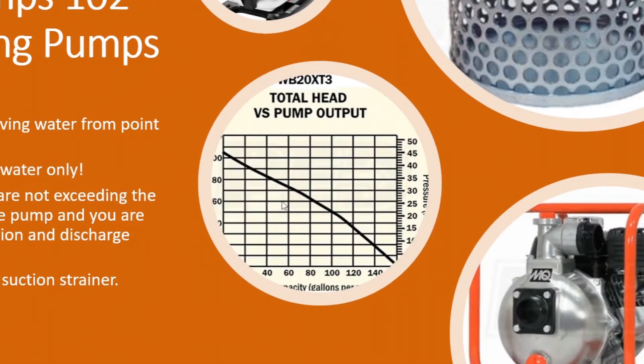Make sure you're not exceeding what the pump is rated to do in head lift. Look at the pump curve — most of these pumps do have a curve on their spec sheets. Figure out what you're going to do with this pump: how high you might be pumping the water vertically and how far you might be pumping it. Total head lift is really important. If you're pumping 80 feet up a hill, don't get a pump that can only do 40 or 50 feet of lift, because it's simply not going to pump that water up that hill.